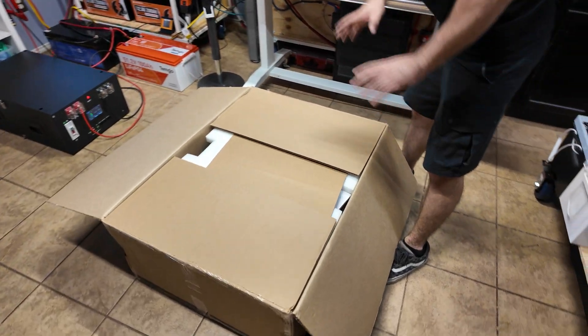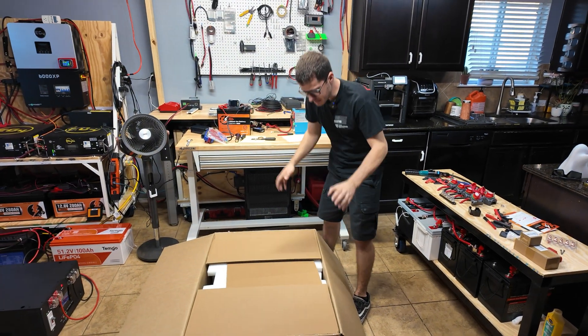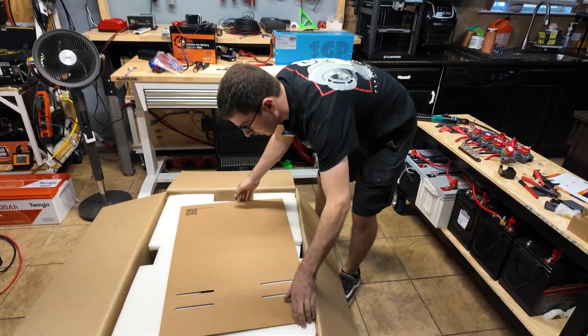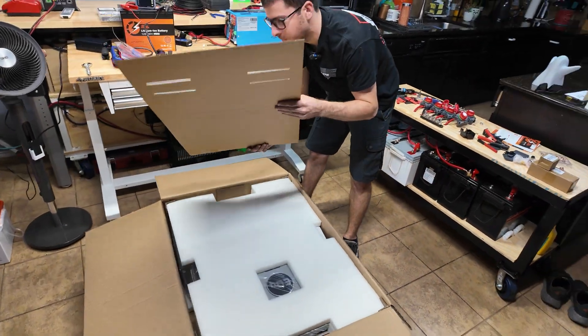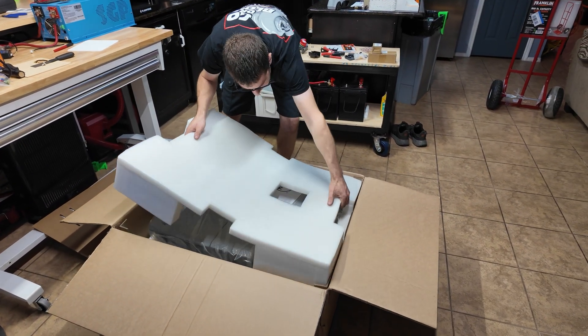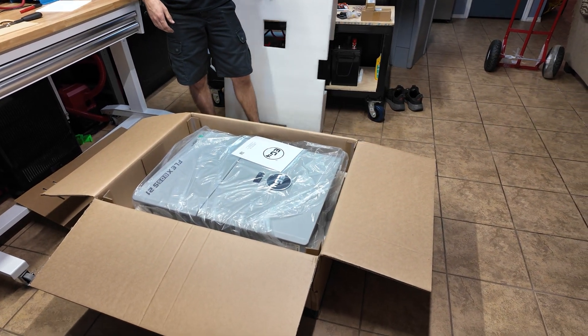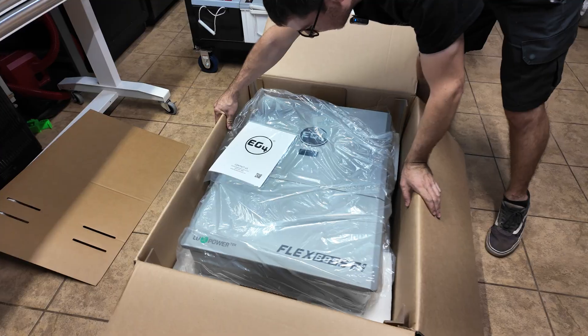Alright, in this box we have the most powerful inverter you can get from Signature Solar. There's a mounting plate to put it on the wall — the jig, I should say. Oh my god, this thing is way bigger in person. That is massive.